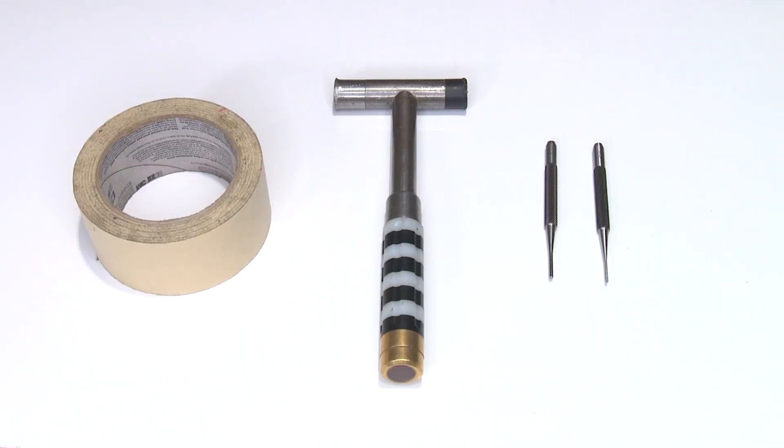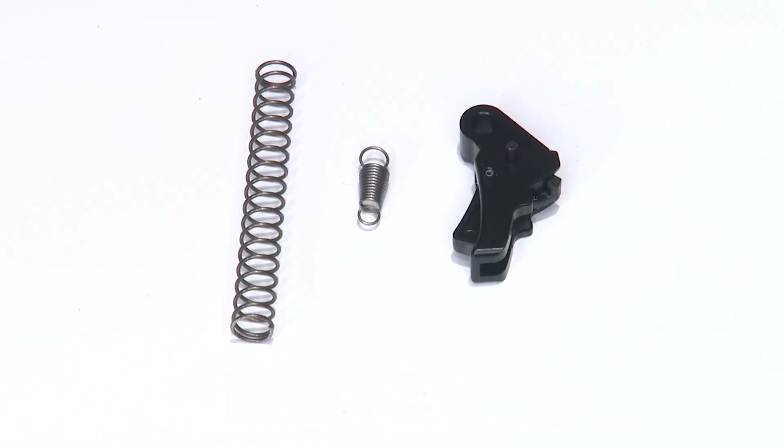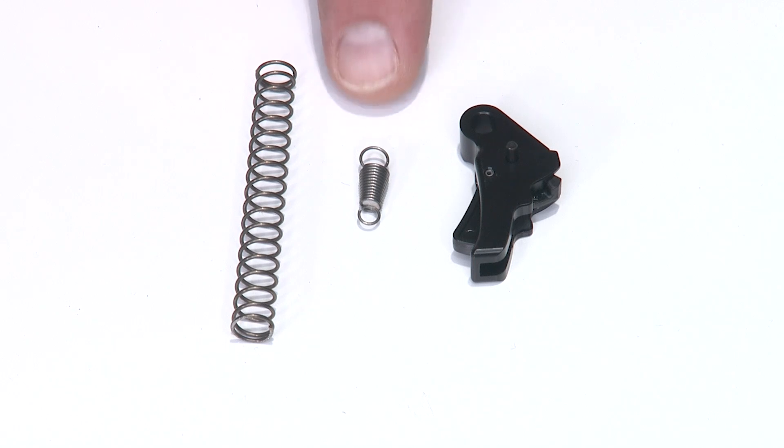Always wear safety glasses when working on firearms. Hi guys, Scott Folk here from Apex Tactical Specialties. Today I'm going to walk you through the installation of the Apex Action Enhancement Trigger for the Springfield Hellcat Pistol. Tools you'll need are a 1/16-inch pin punch, a 3/32 pin punch, a small hammer around the 6 to 8 ounce range, and a roll of tape — handy but not absolutely necessary. This kit contains a striker spring, a sear spring, and the action enhancement trigger.